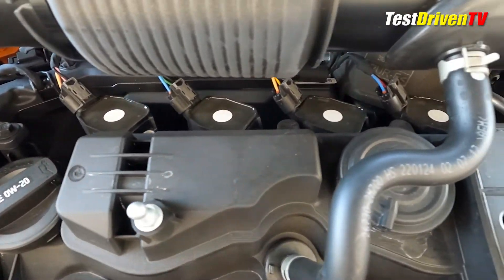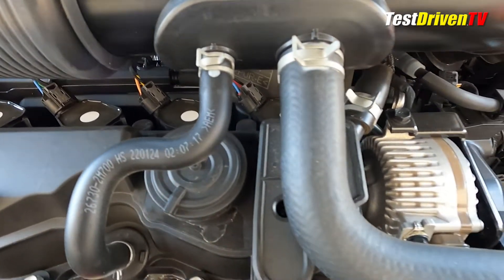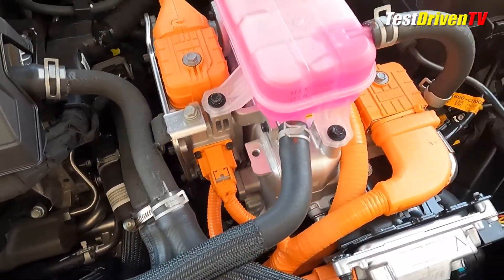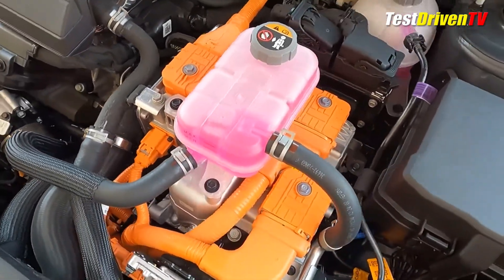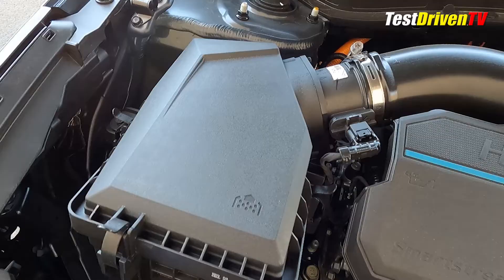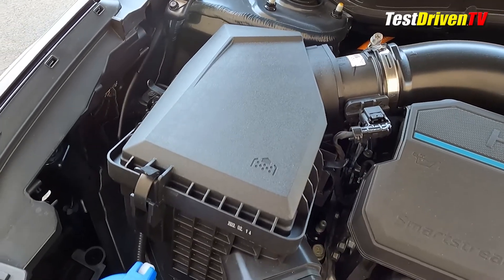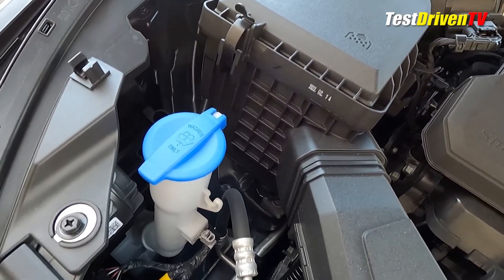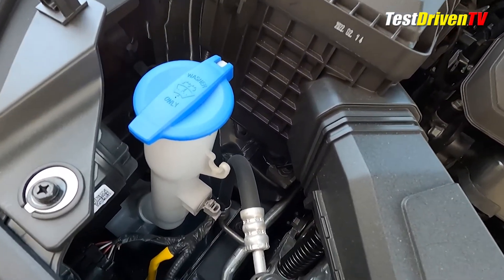Routine maintenance on the Kia Sportage Hybrid is relatively identical to that of any normal gasoline-powered vehicle. Caution is to be taken with all of the orange wiring harnesses and their connections, as they are high voltage and not really user-serviceable. Accessing the air filter is easy — simply pop a few clips at the top of the air box at the passenger side of the engine compartment to get in and replace it. Windshield washer fluid is found just ahead of it with a bright blue cap.